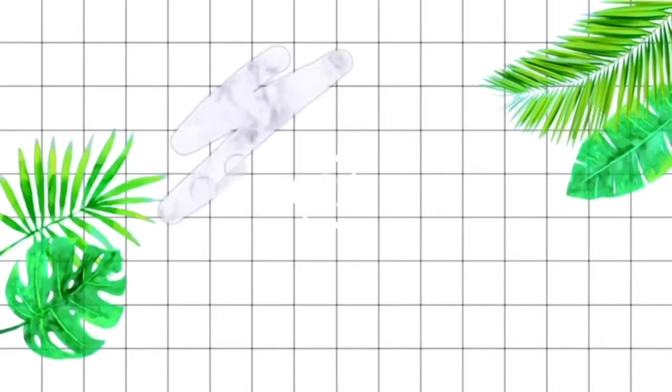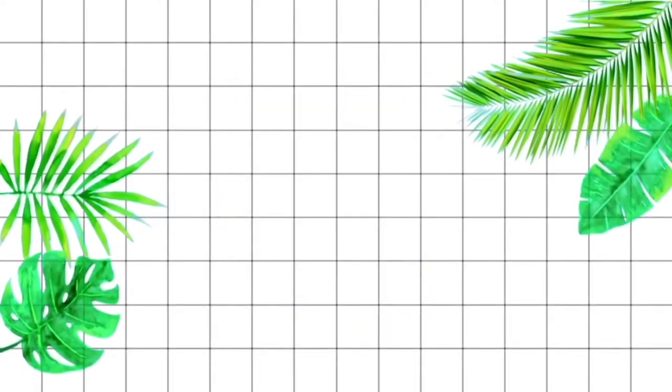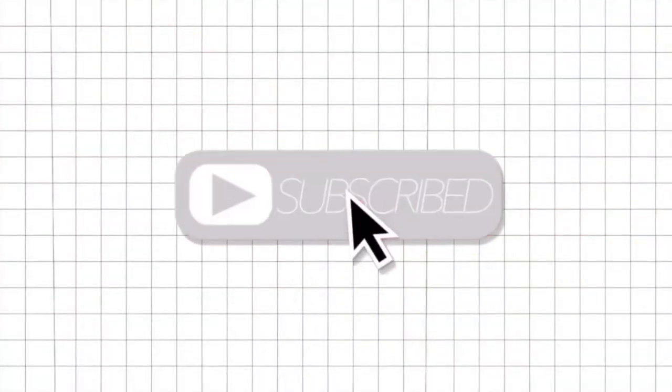Hey guys! So today I'm gonna do this fun little Cinco de Mayo look.